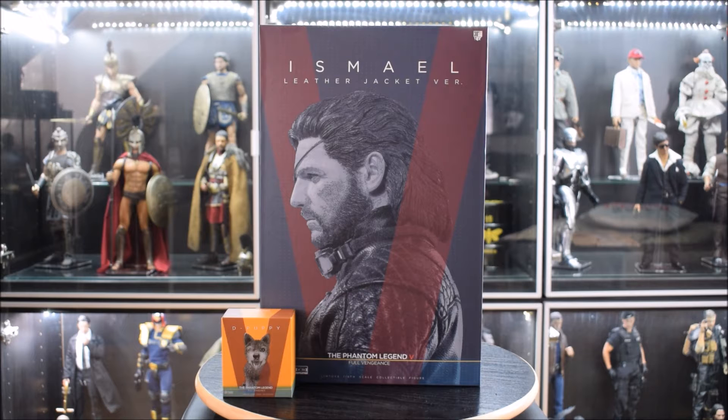Sono Andrea e oggi porto un nuovo video. Oggi presento un'altra doll tratta da un videogioco: in questo caso parleremo di Metal Gear Solid The Phantom Pain, uno dei miei giochi preferiti.